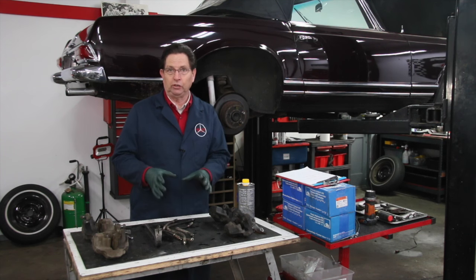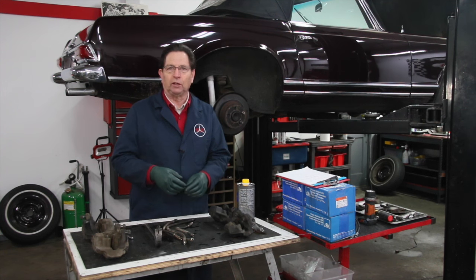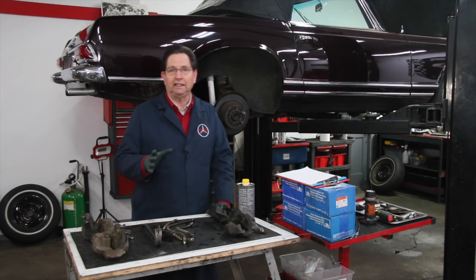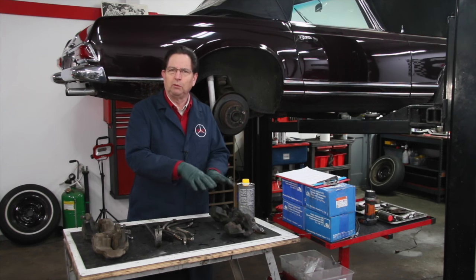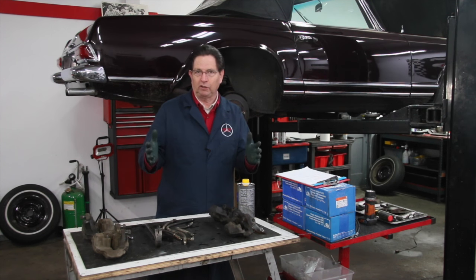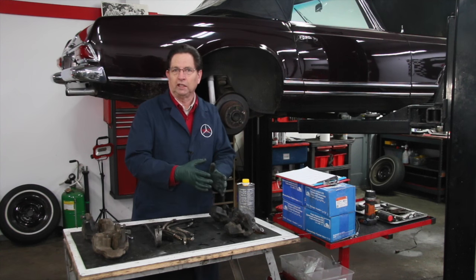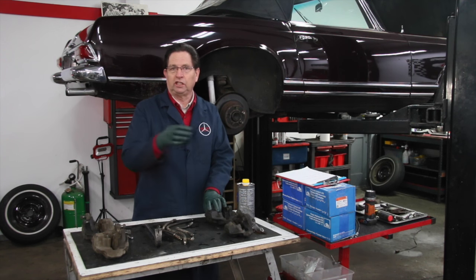I already have a couple of videos on YouTube about getting out stuck pistons if they're really stuck, and I'm going to put a link in the 'show more' of this episode. I also have a complete kit with some special tools and equipment that you'll need when you rebuild these calipers yourself. That comes with a very lengthy on-demand video on my website that takes you step by step through taking the caliper apart, cleaning it, and reinstalling it. It's critical that on certain models you get some of these pistons back in at the correct orientation — you don't just shove them back in the caliper housing.